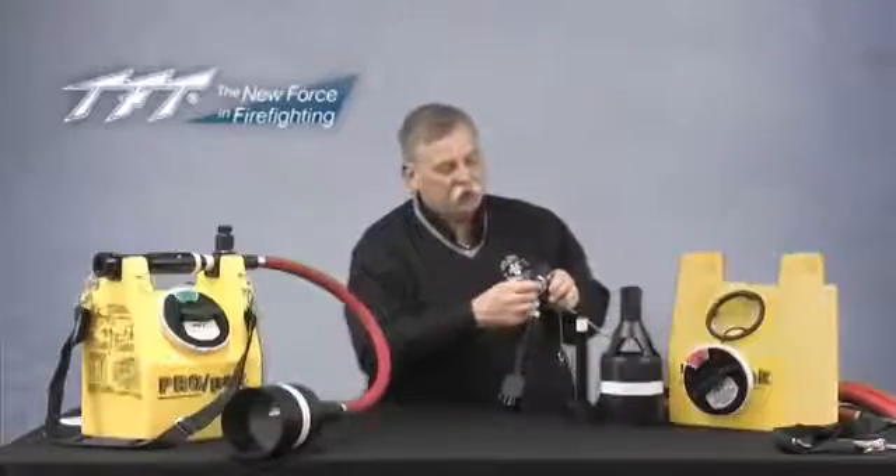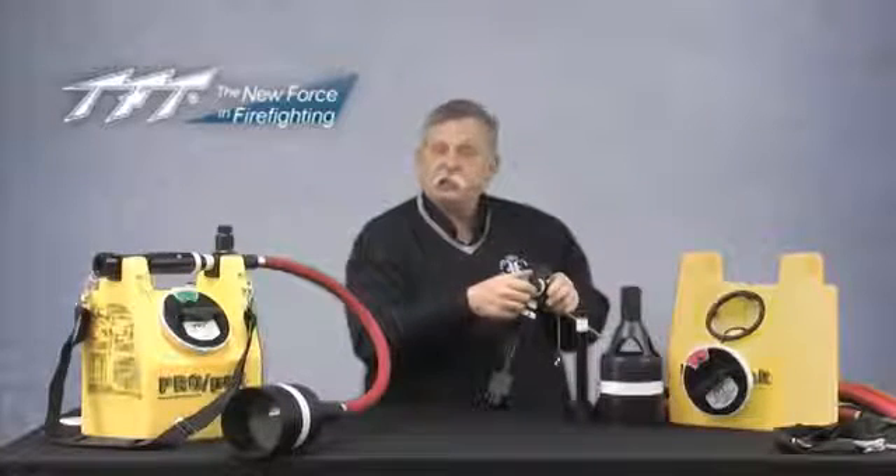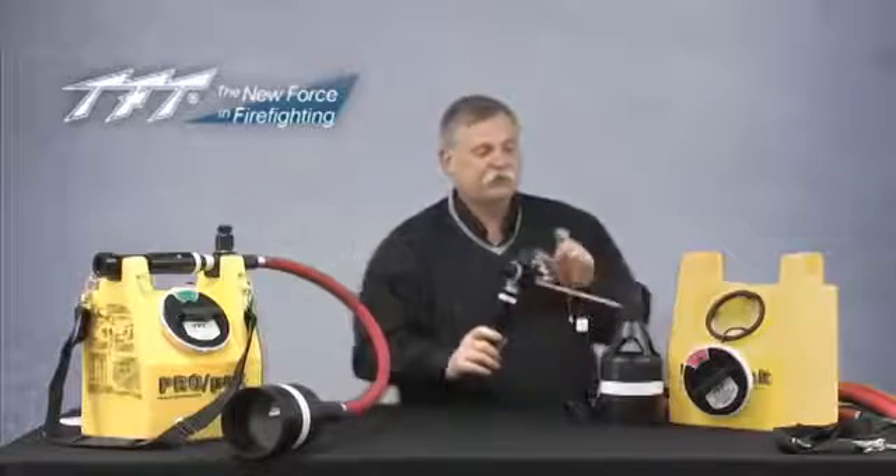On the top here you'll see the proportioning knob, and you'll notice there's a green setting and a red setting. The green side works with Class A foam, which mixes typically up to one percent, and the red side has settings for one, three, and six percent.